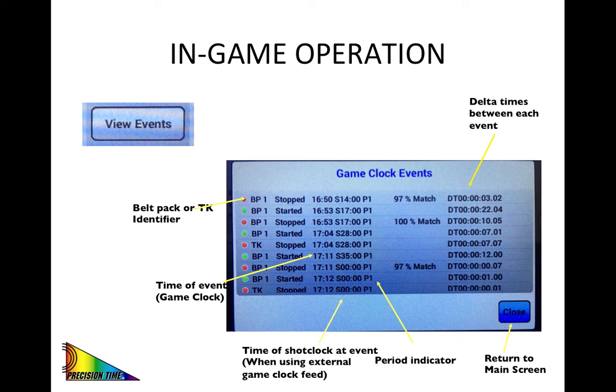These next couple of slides present information about the auditing capability of the PTS-900 system. Shown here is an example of a game file. Most schools will have the capability to import the clock data from their scoreboard, which will then generate a file that includes for every clock event who initiated the start and stop, the game time, shot clock time, and period. On the right-hand side of the screen are the delta times between each clock event.